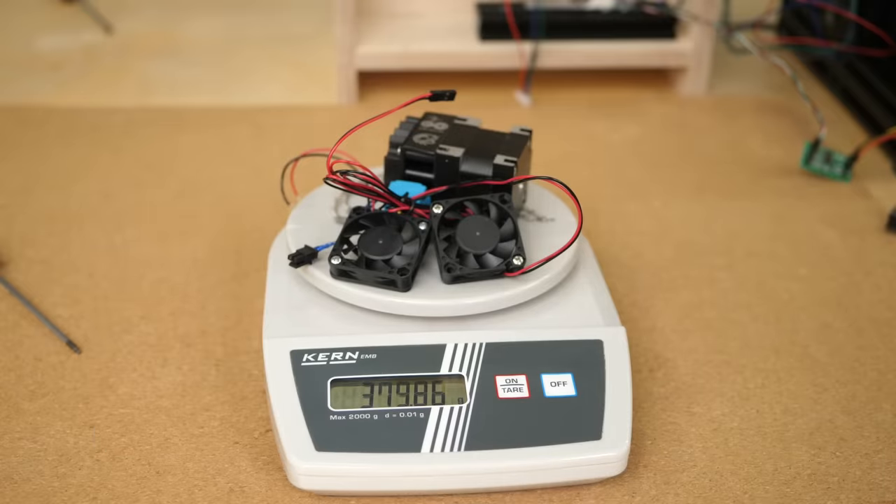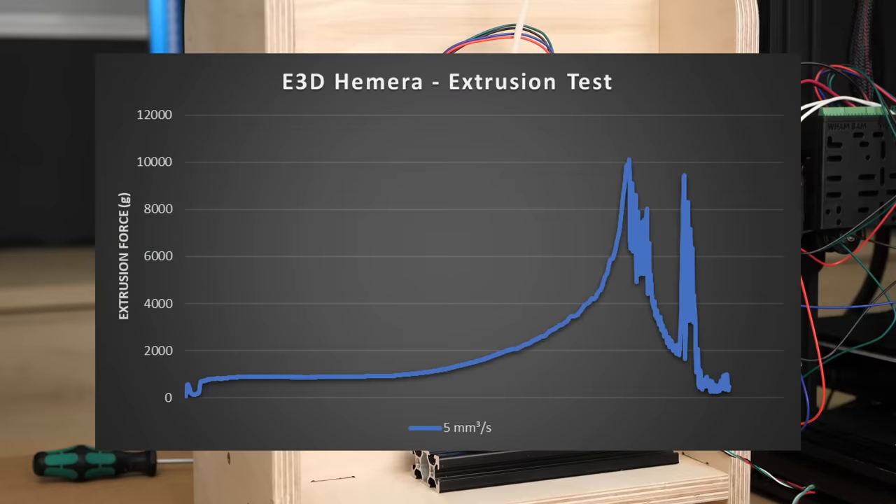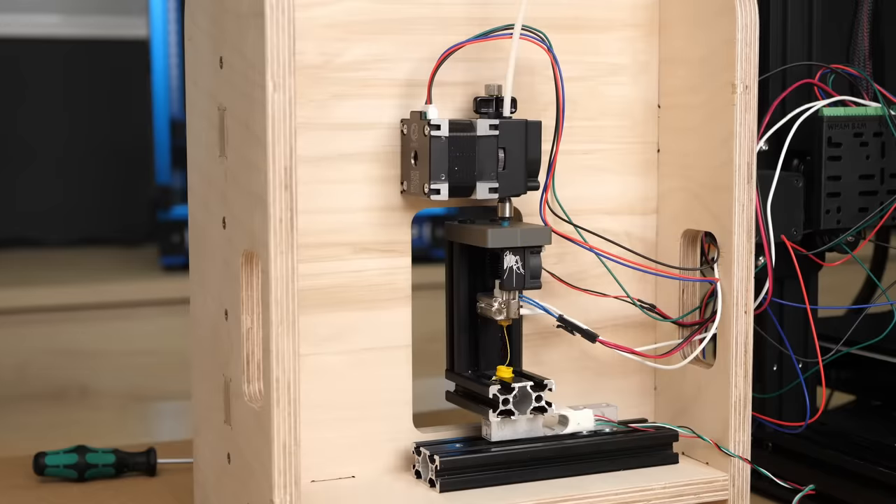Yet this includes a full Revo hotend which is worth around 90€. The datasheet claims up to 12 kg of pushing force, so let's see how it really did. The extrusion force was nice and constant and rose up all the way to 10.2 kg at normal extrusion speeds, which is quite remarkable.